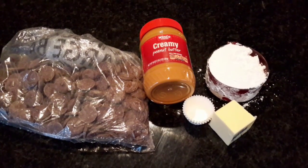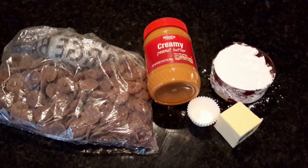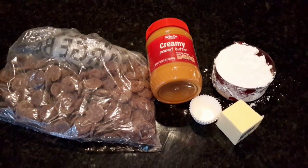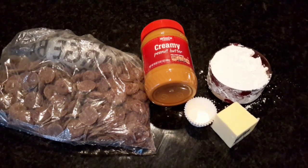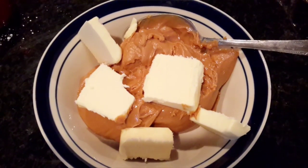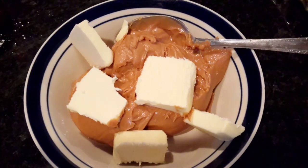Okay, so for the ingredients we're gonna need some creamy peanut butter — no nuts, it needs to be creamy, it's the best. Some powdered sugar, some butter, some paper cups (they sell them at Walmart or anywhere), and we're gonna need some melting chocolate, also called candy melts.